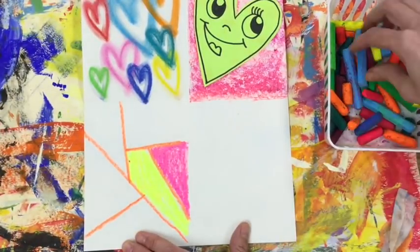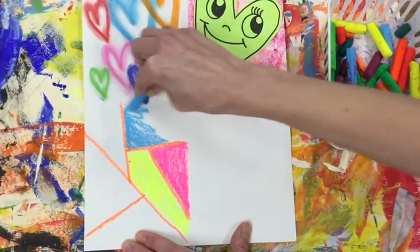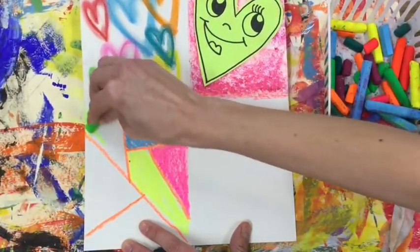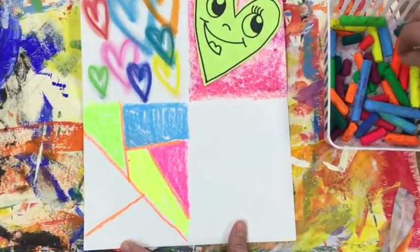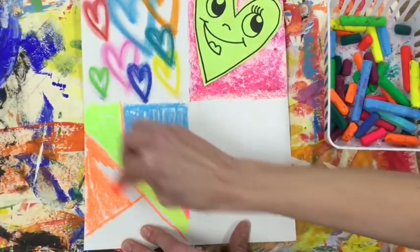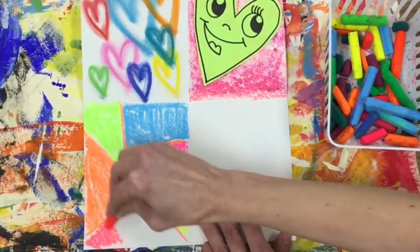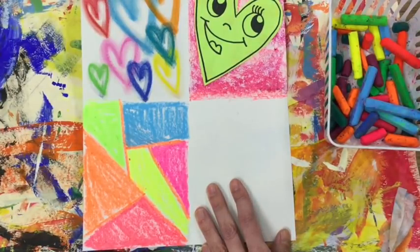Make sure to color neatly, filling in all the little white spots. When you're finished adding color, you'll need to get a black oil pastel. Remember, we're using oil pastels — not to be confused with chalk. If you're ever unsure: oil pastels feel a little bit sticky, whereas chalk always feels a little bit dusty. Chalk also tends to smear everywhere, while oil pastels are more like a crayon.